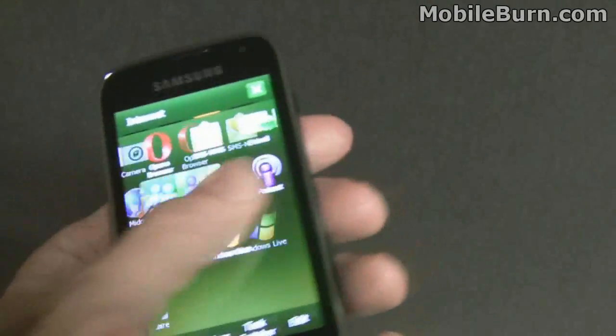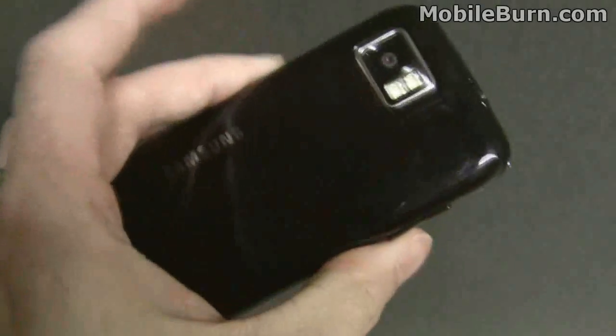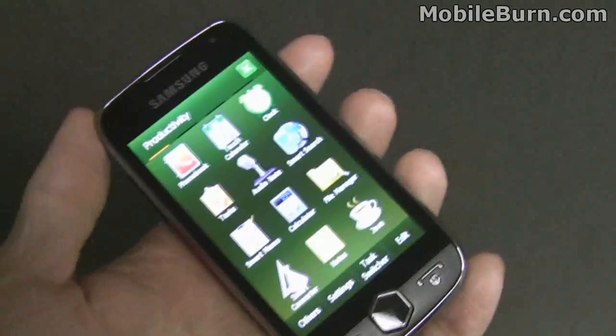Overall, pretty slick looking package and looks to be a viable upgrade to the original Omnia, which sold pretty well for Verizon. So again, the Samsung Omnia 2.